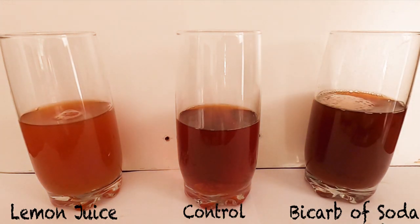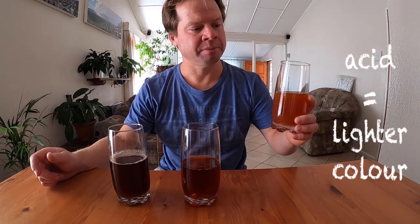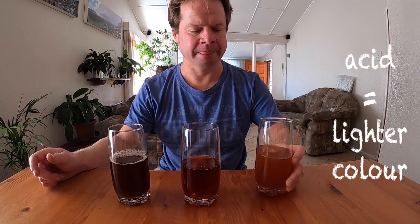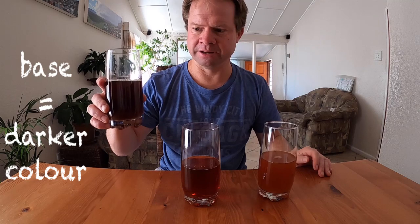So after a quick stir, if you look very closely at the glasses — I've put them on a white background to make them pop out a little bit — the glass on the left, the lemon juice, the acid, has made the black tea go lighter. And the glass on the right, the bicarbonate of soda, has made the black tea go darker. You've just figured out how to prove if something is an acid or a base using regular tea. To recap: the lemon juice, which is an acid, made the tea go lighter, and the bicarbonate of soda, which is a base, made the tea go significantly darker.